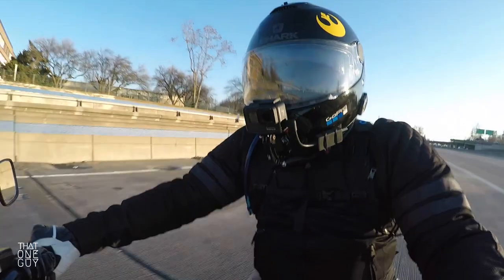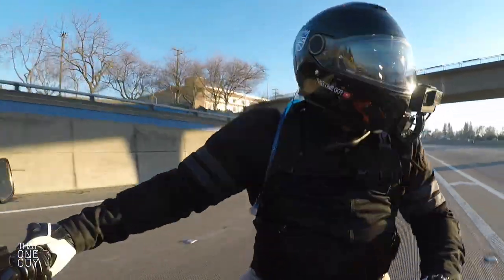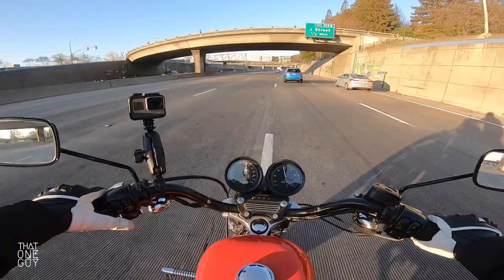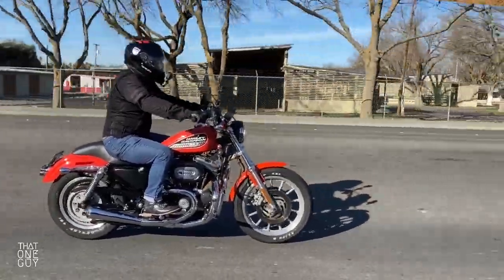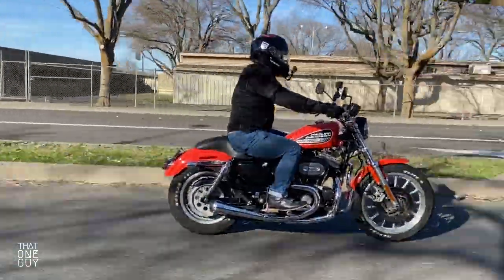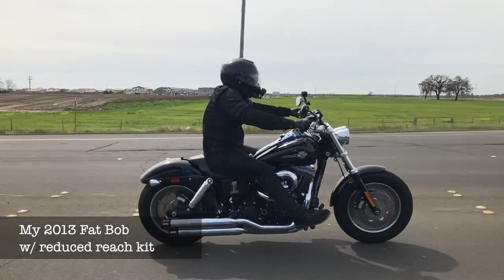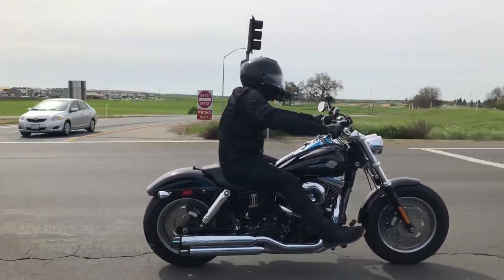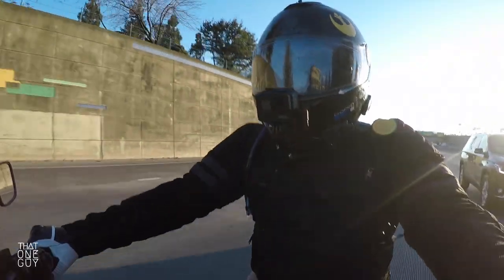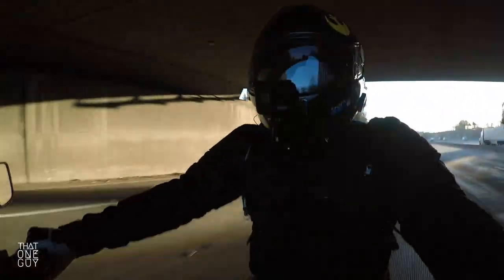If you guys know who I am, I am that one guy. I'm 5'6", I have a 30 inch inseam. And this bike has always just felt like such a great fit for me. If you've watched the channel in the past when I did have a Harley, I had a 2013 Dyna Fat Bob. That bike was a stretch — I did have to put the reduced reach foot control kit on there, and it was always a stretch.